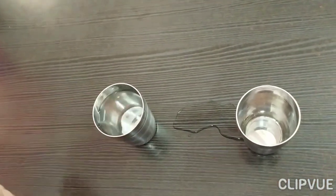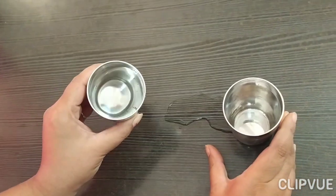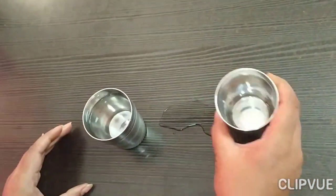Wow, magic, no? Yes, look — now it's full and it's empty.